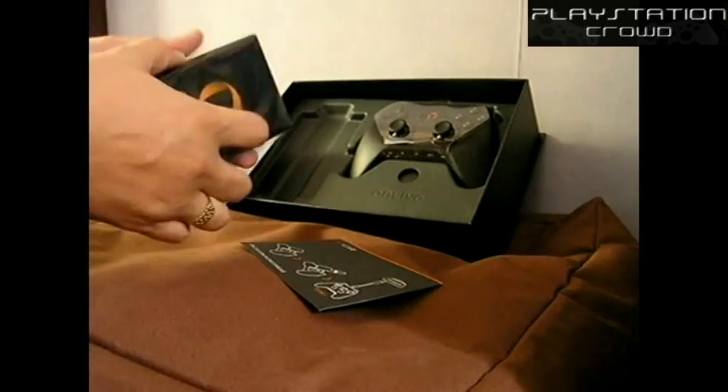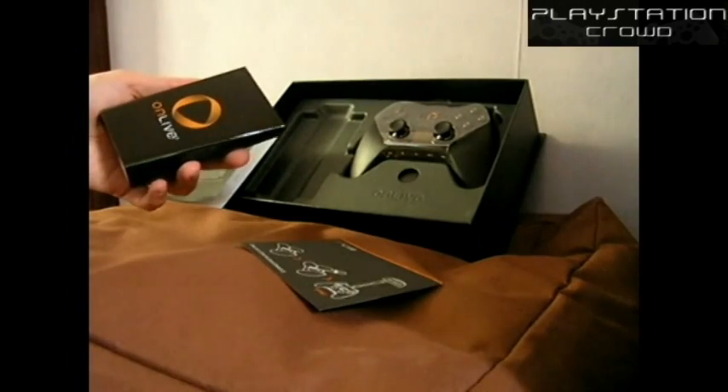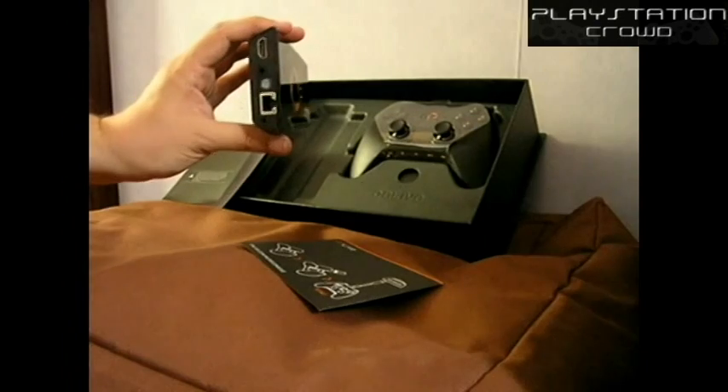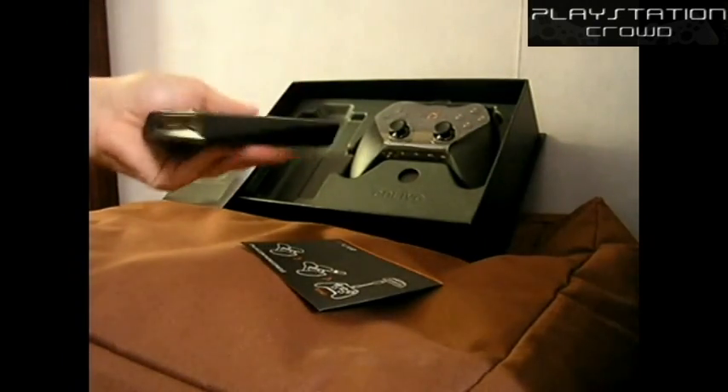Hold on — a little plastic sticker thing, let's just get rid of that. Now the box itself has two USB ports and a power button on the front, HDMI and a Cat5 socket on the back, and also a power input socket.